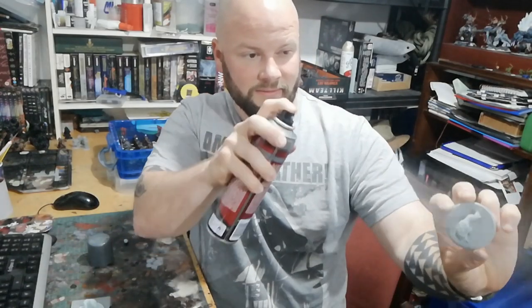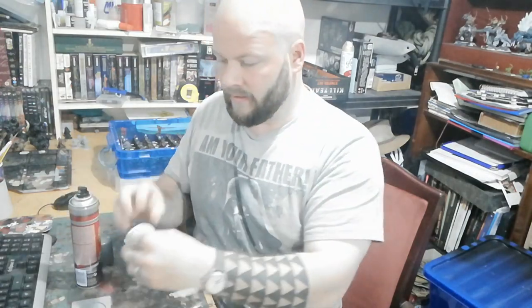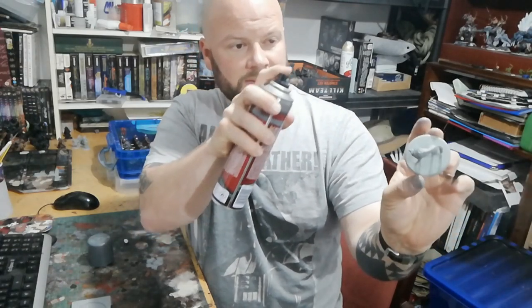I get my spray and just do a little short burst like that on one, then do the other one. Make sure we get all underneath. We give that a little time to dry - about five to ten minutes - then we'll come back and start putting the different layers on.